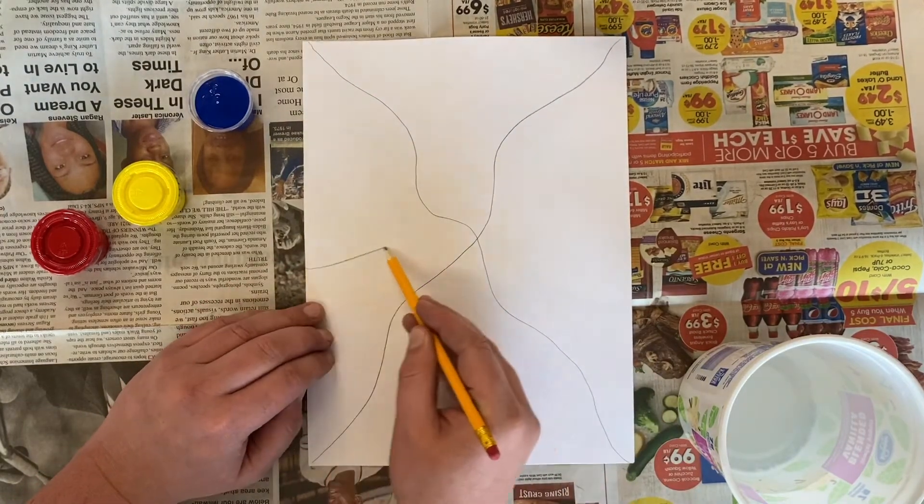After that, I'm going to make a third line that crosses right in the middle. Right now your paper should look something like this, with three lines crossing in the middle.